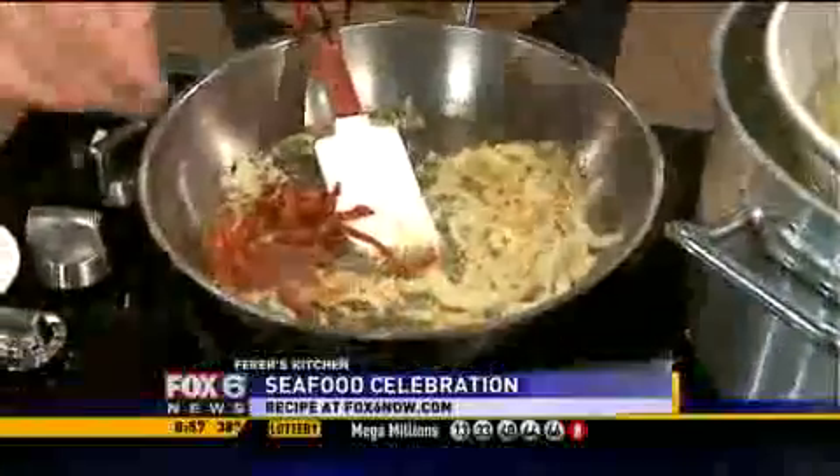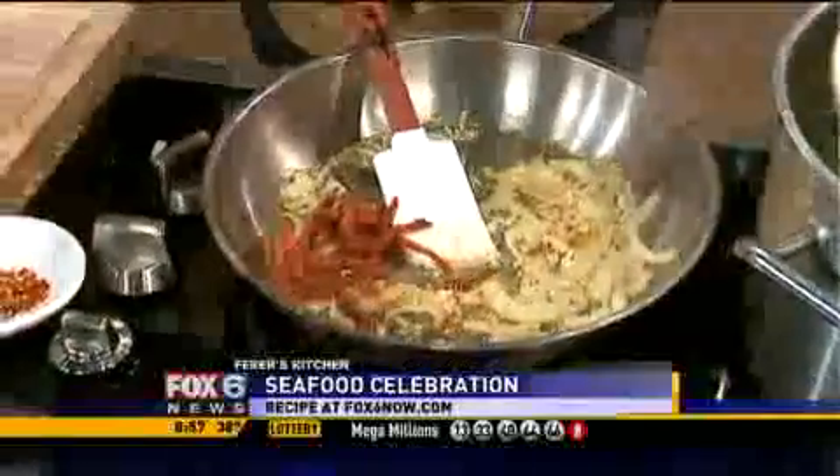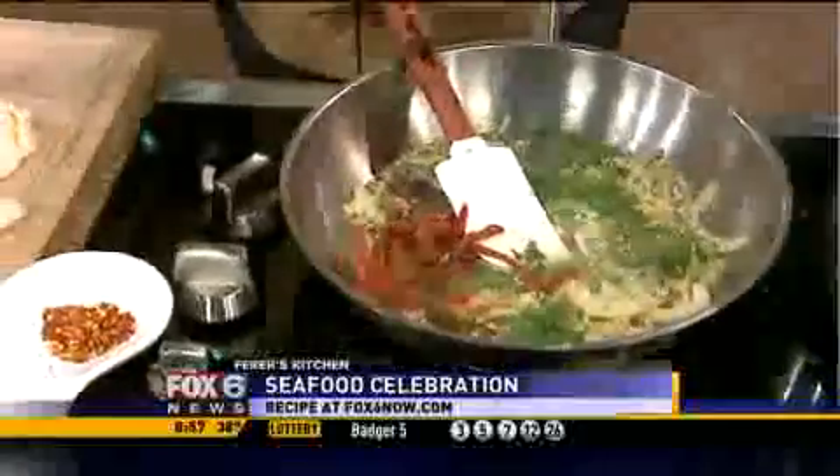Some pepperoncini, chili flakes, a little bit of chopped parsley, and a little bit of fresh basil.